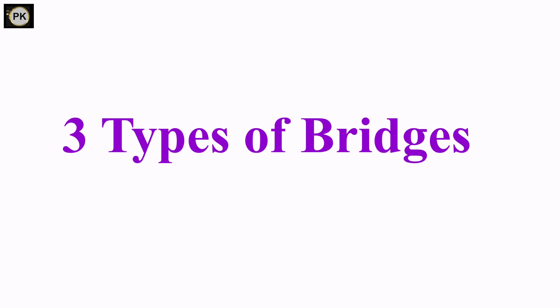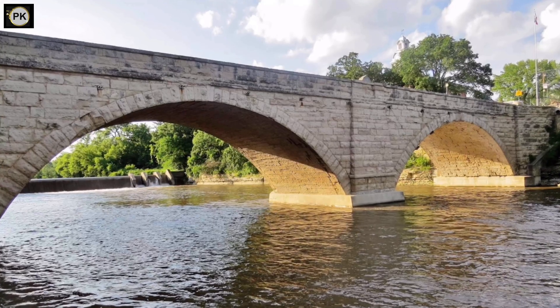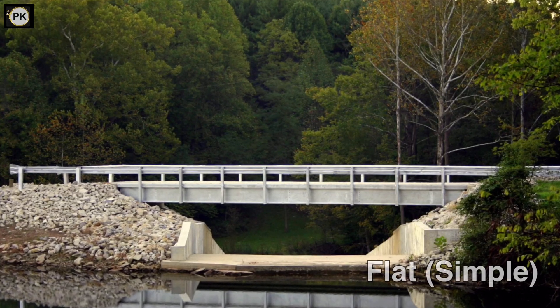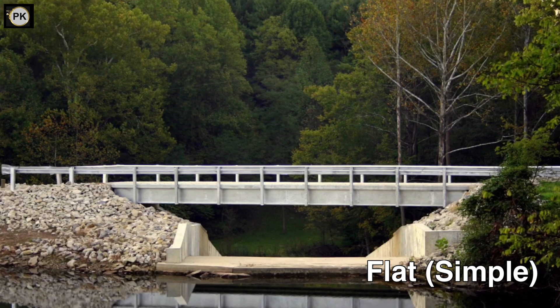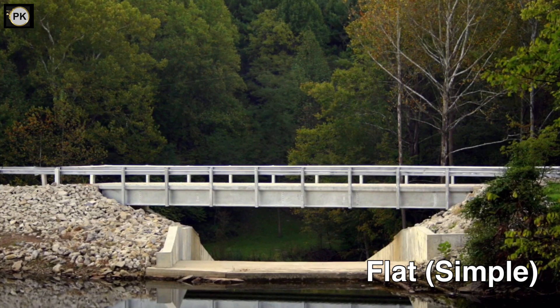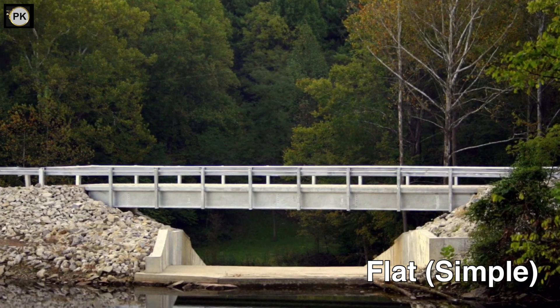Today let's learn about three types of bridges, and they are: triangle, arch, and flat or simple. Let's build all three of them and put them to the test to see which of them is the strongest.